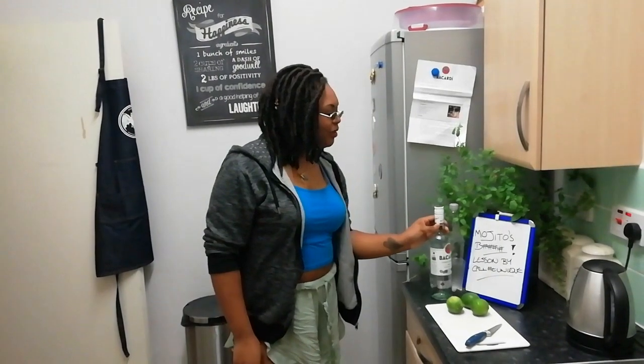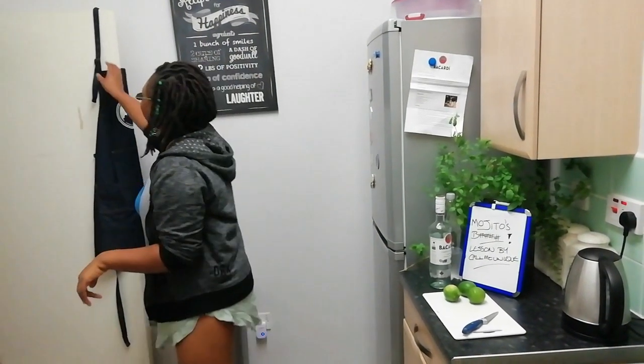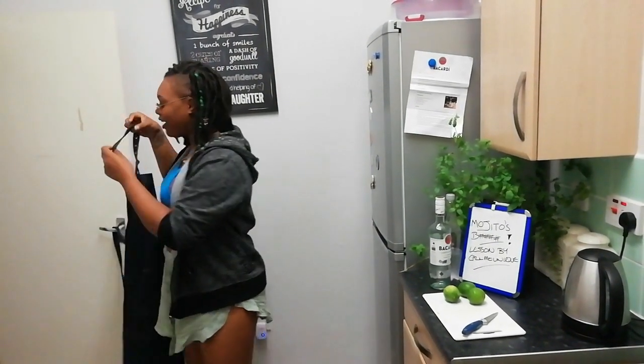Hey there, I just thought I would literally do my first lesson.